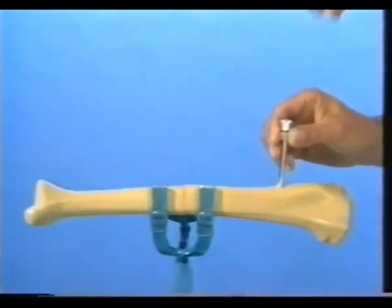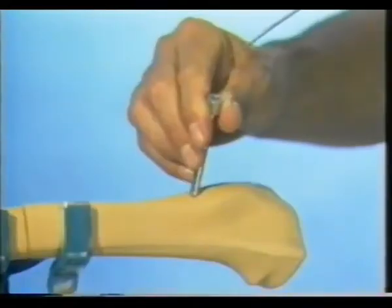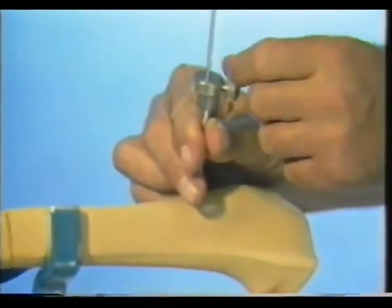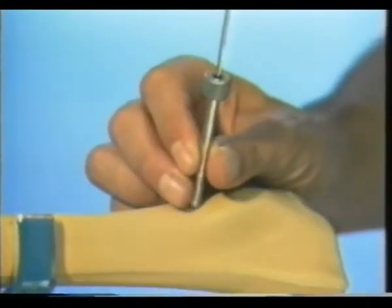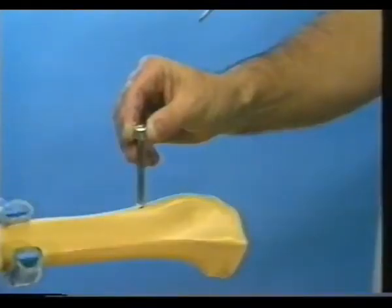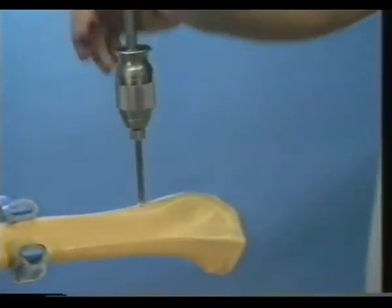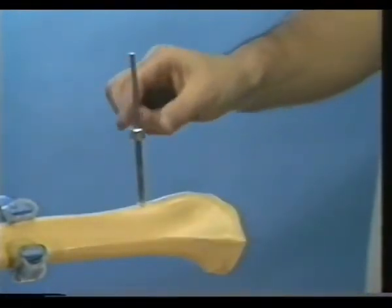Take out the inner sleeve and over-drill the nearer cortex with a 4.5 millimeter bit. Length is then measured through the drill sleeve using the special depth gauge. The nut is fixed at the corresponding depth and the Schantz screw positioned at correct depth in the chuck. The first Schantz screw is now inserted through the 5 millimeter drill sleeve. When the chuck butts the sleeve, the Schantz screw has the correct length. Remove the drill sleeve.